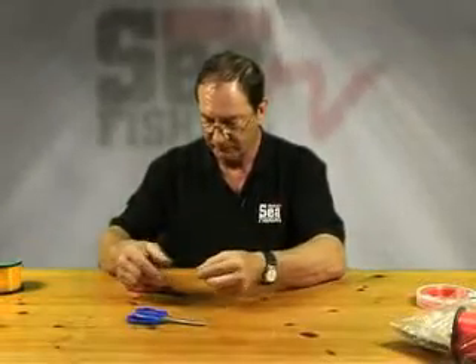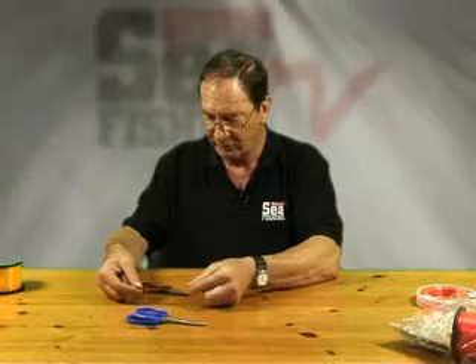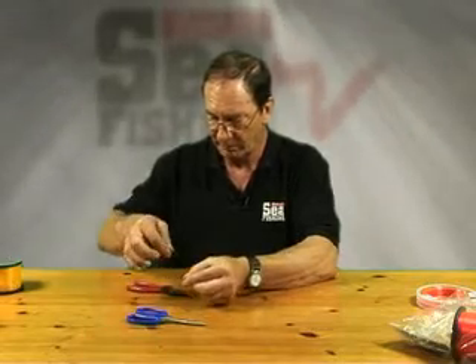So, there we've got the shock leader knot pulled up tight and the length of running line through the middle. Next thing, hold the running line alongside the shock leader and make another loop.